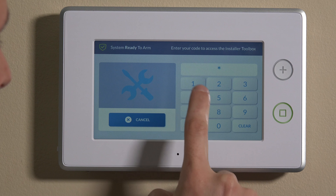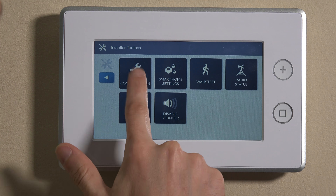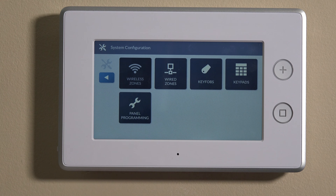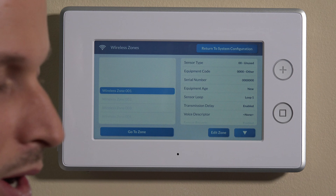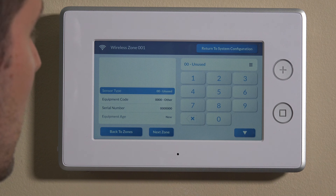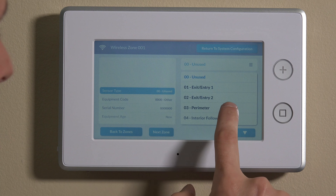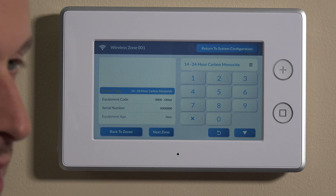We'll use our default installer code of 1561 to get right into the programming menu. We'll hit 2GIG on the top right, then 1561. If you've changed your installer code, you can use that. We'll hit system configuration, wireless zones, and then we'll choose. We don't have any zones programmed currently in the system, so we'll hit wireless zone 1, edit zone. First we want to choose the type. We'll go all the way down — there's a specific type for 24-hour carbon monoxide.